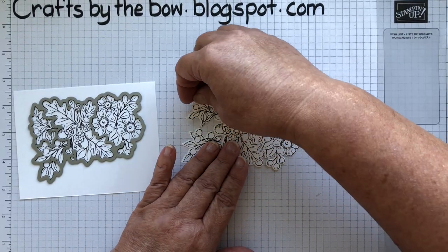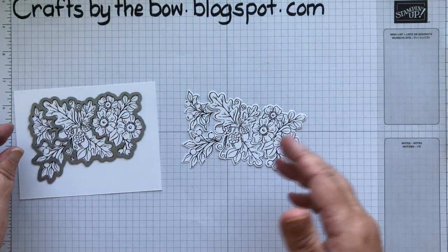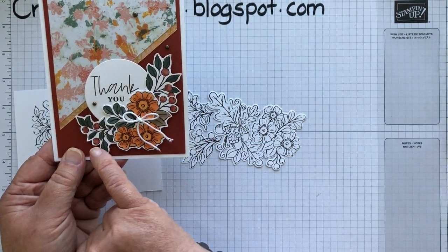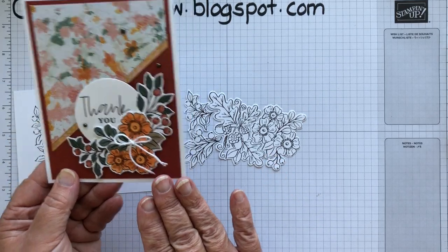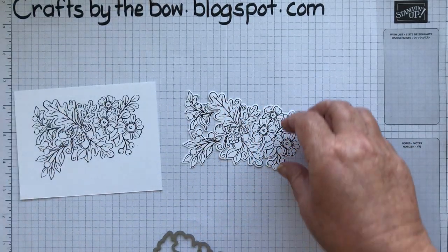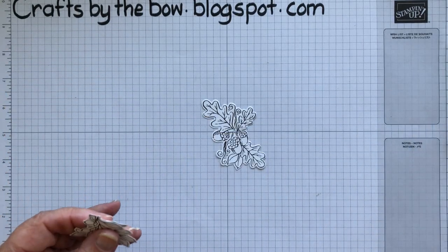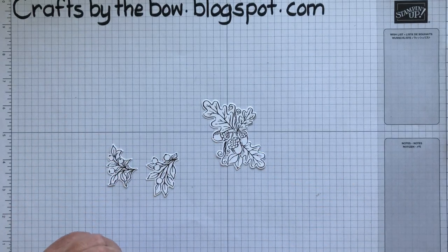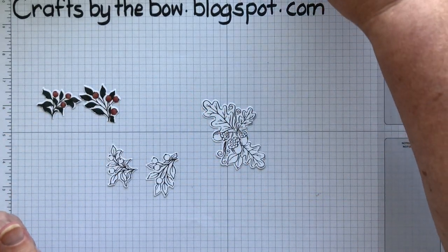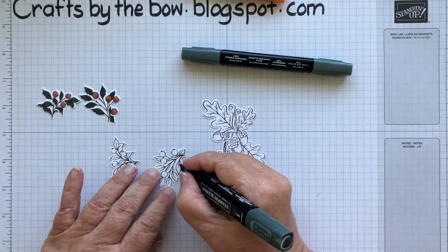I like to cut all these pieces out and then colour them, because I don't always want to colour the whole image — I might not want all of the pieces. For this card I just used the flowers and the two sets of berries. I'm going to use just part of it: the two sets of berries and the acorn piece. Rather than do lots of colouring, I'm just cutting the pieces and colouring the pieces that I need. I already have coloured and cut the little berry pieces. I used the Evening Evergreen blends and the Dark Evening Evergreen blend and just coloured the leaves.